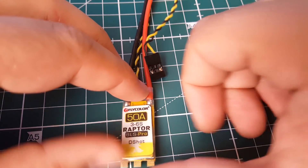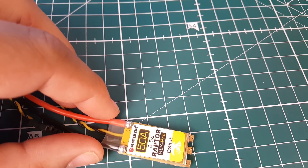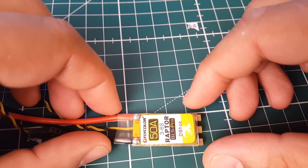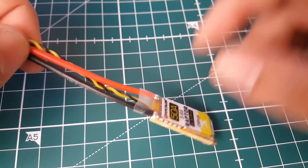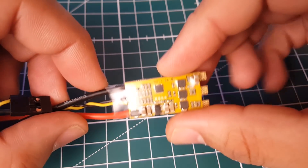It's a 50 amp ESC and it's pretty expensive - around 21 bucks - but hopefully it should be pretty good. The burst rating is up to 60 amps, so that's a big plus. They're stating its weight is 10.2 grams, however we'll take its weight once we finish the bench testing.